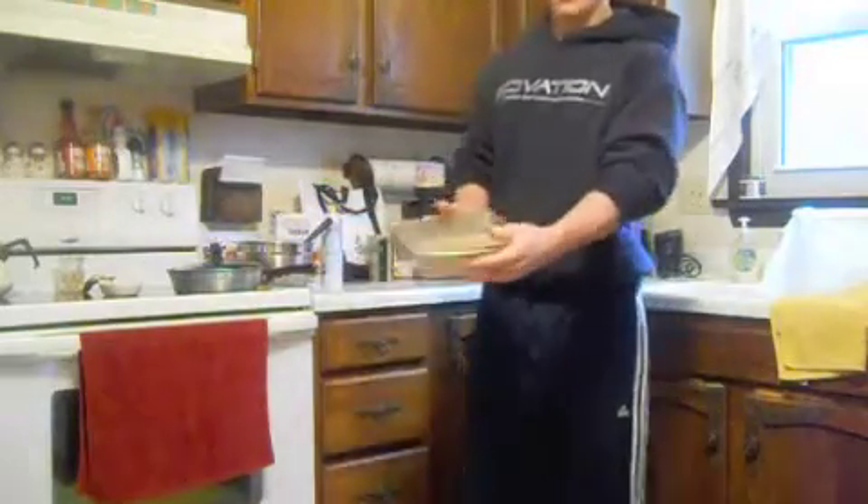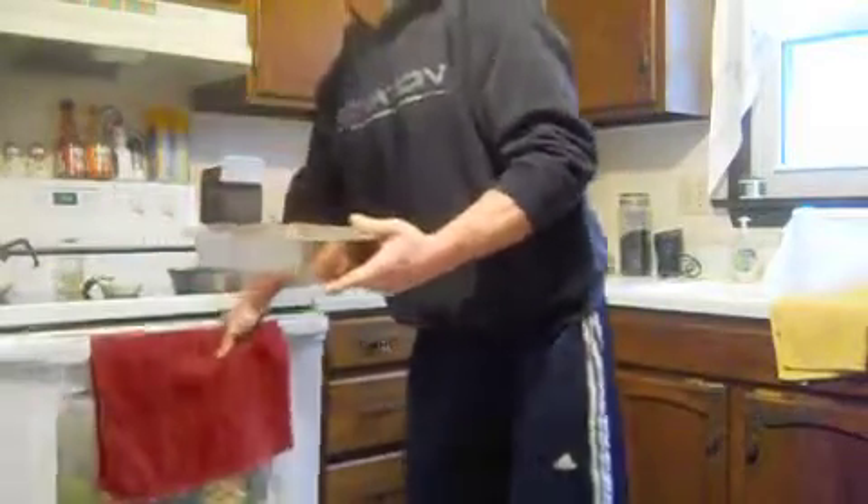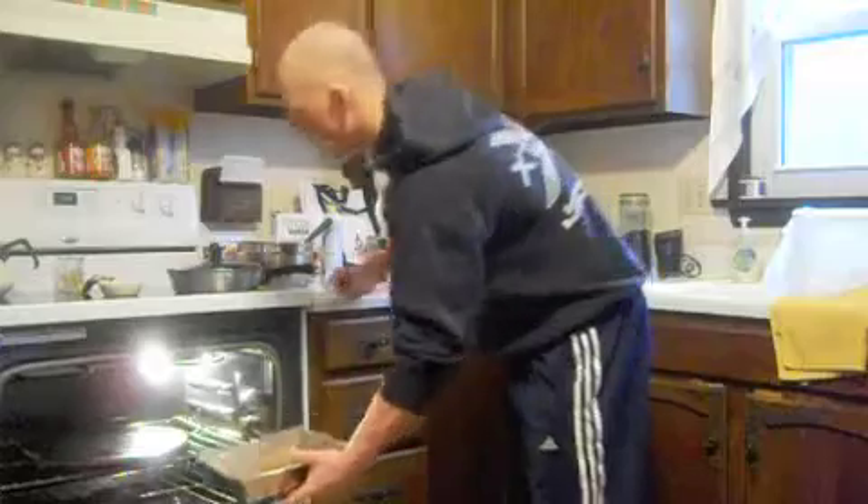Take the batter — it should be pretty thick, as you can see. Evenly distribute it on the bottom. 20 to 25 minutes, and we'll pull it out in a little bit.